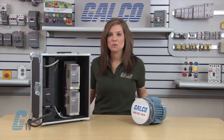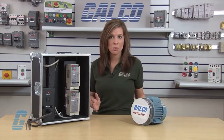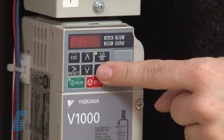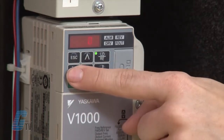T1-01 gives me the option of choosing to do a stationary or rotational tune. For demonstration purposes, I would like to do a rotational tune. Referring to my quick start manual, I know that my T1-01 setting needs to be 3. I will hit enter on T1-01 and use the arrow keys to input 3, then press enter again.